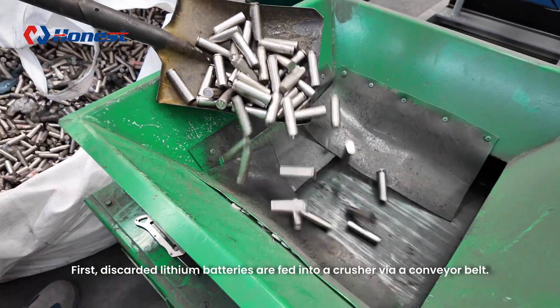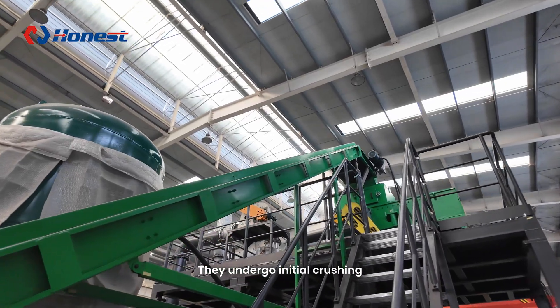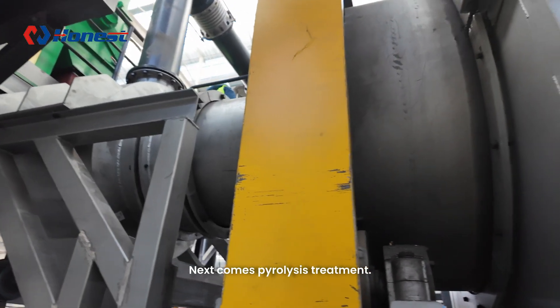First, discarded lithium batteries are fed into a crusher via a conveyor belt. They undergo initial crushing, breaking the outer casing and exposing the internal materials. Next comes pyrolysis treatment.